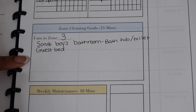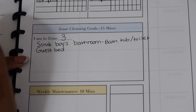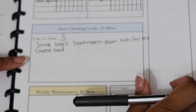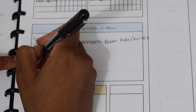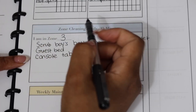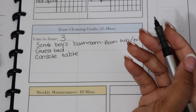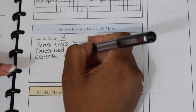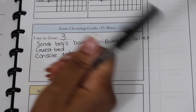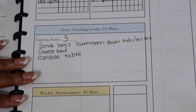I also have a guest bedroom I'd like to refresh — I just need to go in there, put fresh sheets on, vacuum it out, and wash the blanket. Another thing I need to work on is a console table in our upstairs living area. We just got our TV mounted onto a wall so we don't need that console table anymore, but I want to clean it because we're preparing to replace it with something nicer.